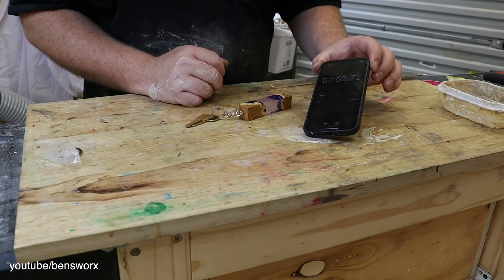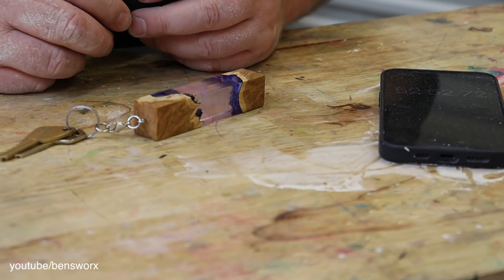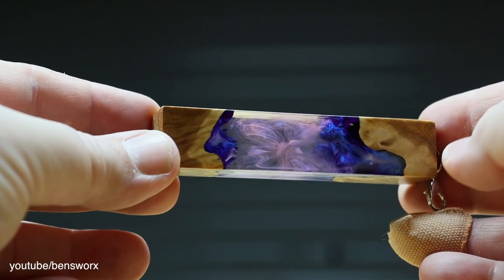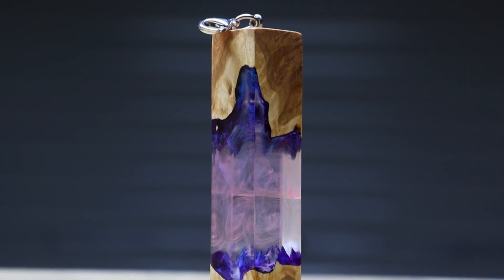Unfortunately we didn't make the 30 minute challenge — we went over by 22 minutes. I've got to admit, this was quite stressful, a lot more stressful than my normal builds where I get to cut and stop the camera, take a break, focus it, that kind of thing. But it was still fun. So I guess there's only one more thing left to do, and that's take a closer look.